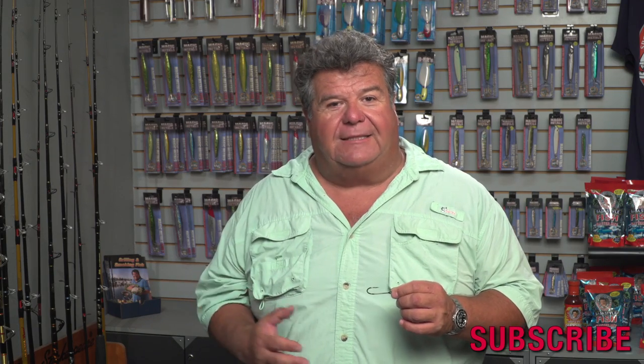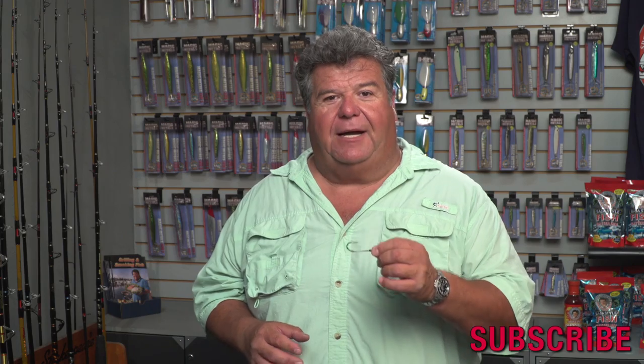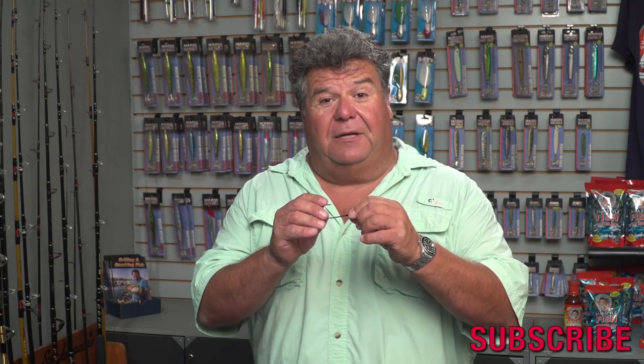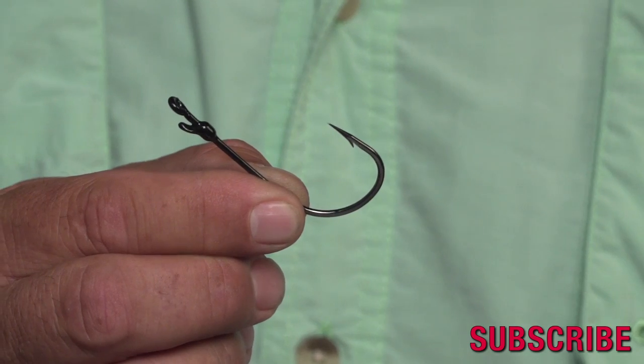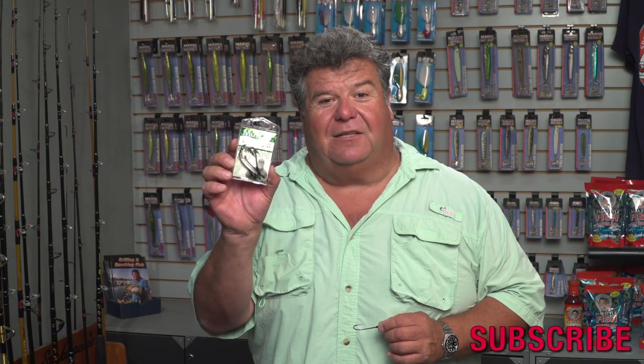You're going to get lots of blue perch to pick at it and they're not going to be able to pull it off. That way when a white sea bass or a yellowtail swims by, you're still going to have that whole squid on there, and this hook is strong enough to help you land a fish of that size. Make sure you pick up these Mustad hooks at your local tackle store. Thanks for watching today's video blog — I'll see you on the water soon.